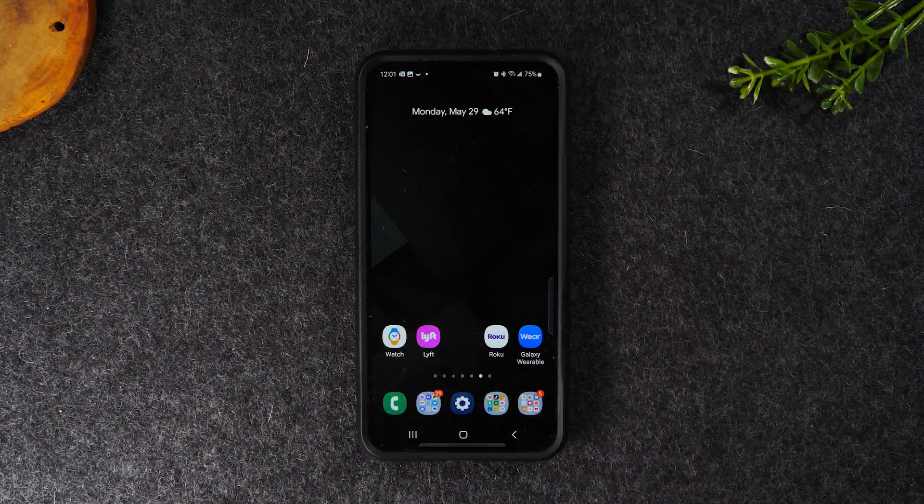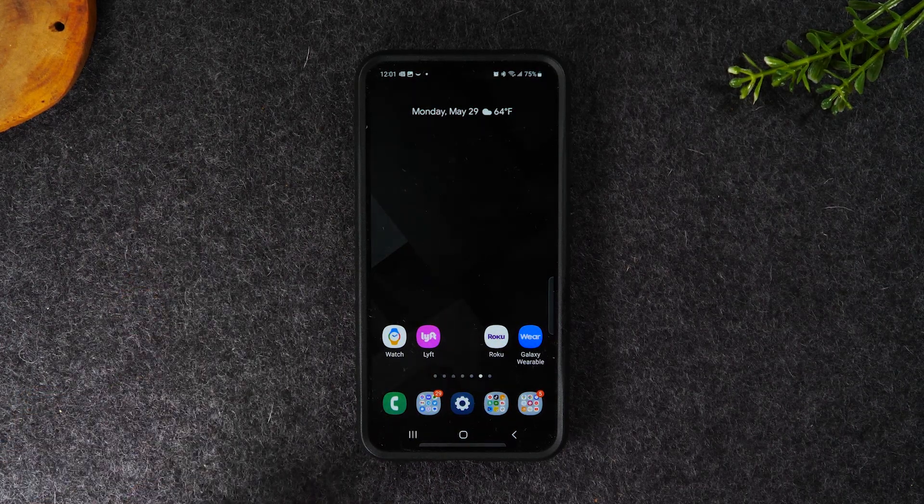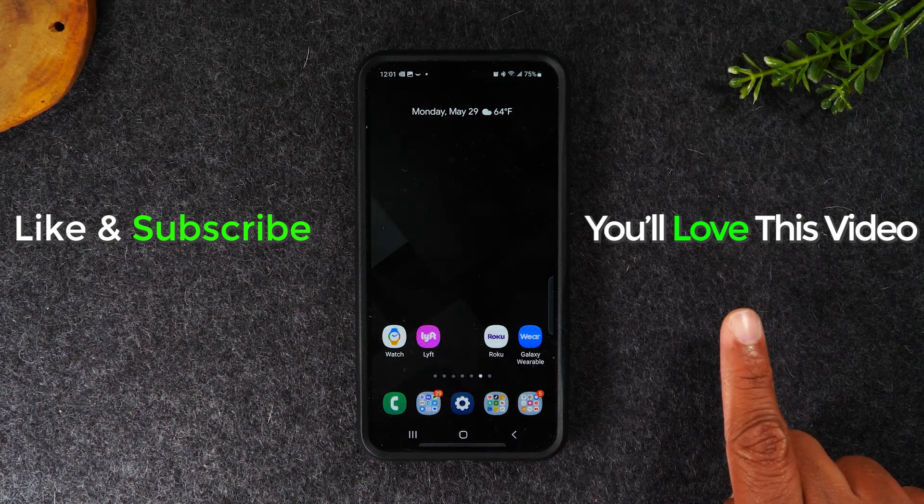If you found that video helpful, please hit the like button below. And if you're not already a subscriber, hit that subscribe button. If you're new to the S23 and you'd like more help learning how to use this phone, check out this video right here — it's a beginner's video that'll walk you through all the basic things you'll need to know.